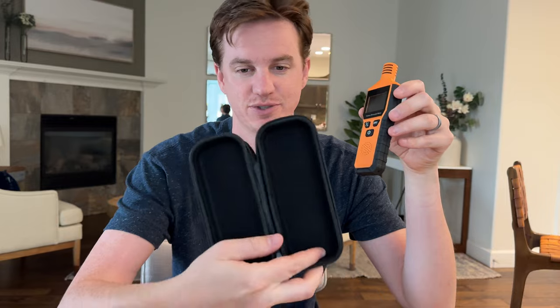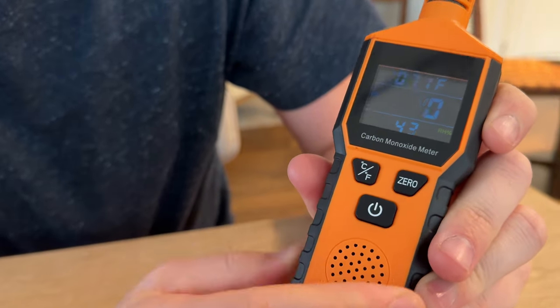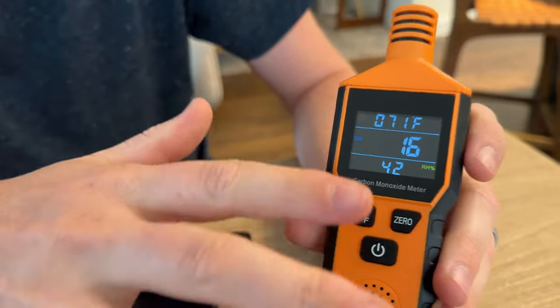I got this carbon monoxide detector in the mail, so let me show you how to use it and all the cool features it comes with. It has a really nice carry case and a clip on the back. This is the power button — it takes three triple-A batteries. Power on, and you have to wait roughly five seconds for it to warm up.